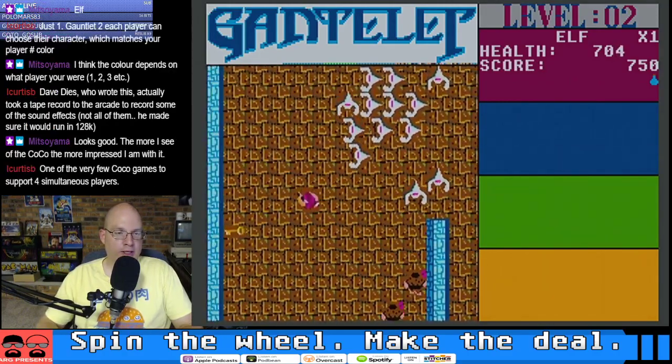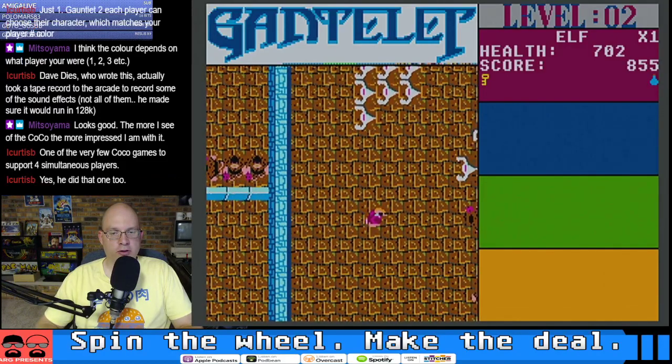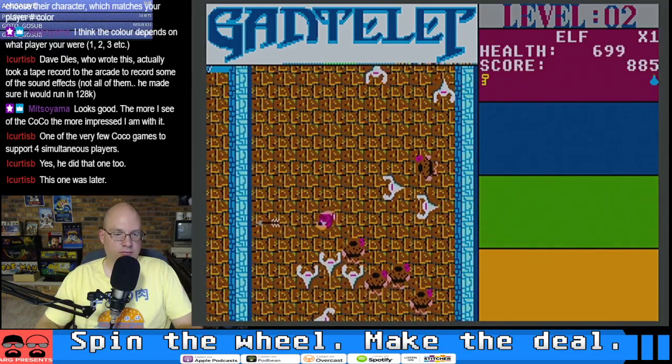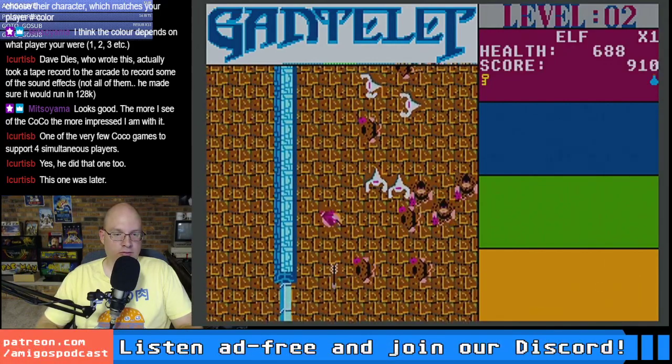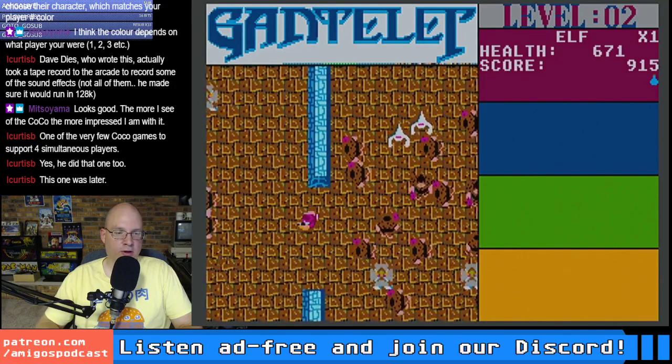It's like the Awesome game — fighting by reversing all the time. That's the Amiga game, not really an awesome way of fighting. Dave Dice also did the Sprint game, didn't he? The CoCo is the true hidden gem of the American computing scene, for sure.